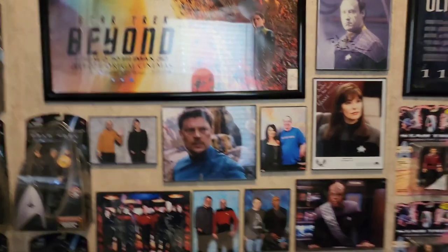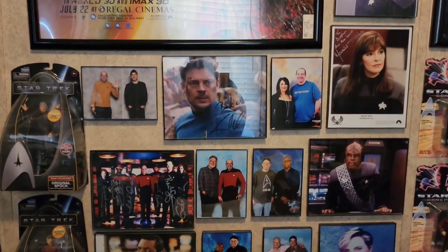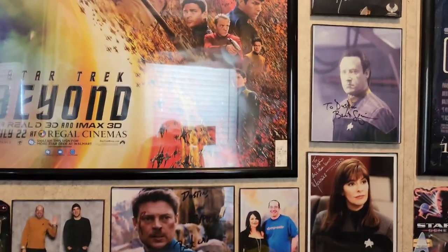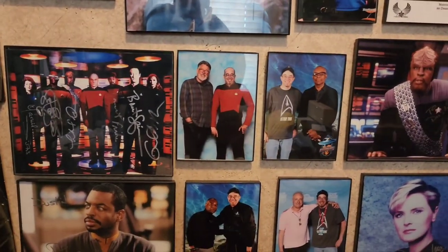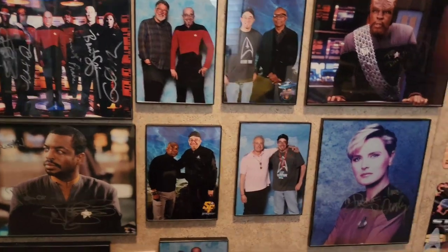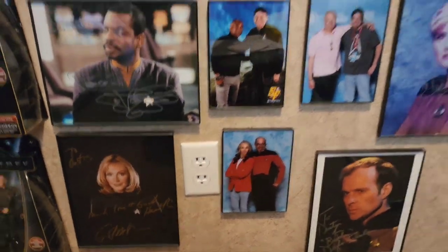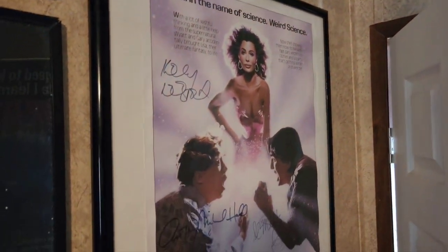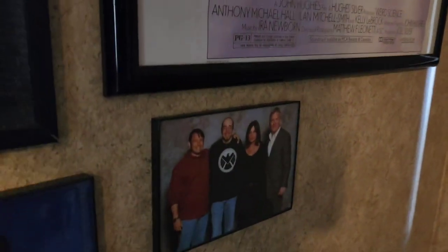I've got some stuff finally adjusted in here for my Star Trek photo ops with Gates McFadden and Jonathan Frakes — there they are. There's Jonathan, Michael Dorn, LeVar Burton, Brent Spiner, Denise Crosby, and down on the bottom there is Gates McFadden, kind of next to her autograph. I also just put the Weird Science poster back up, and there's their photo op together — still a cool moment I always look forward to at conventions.